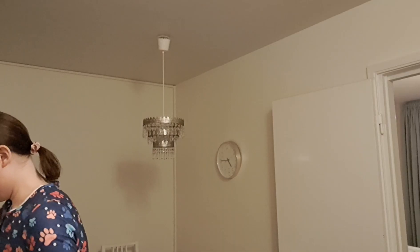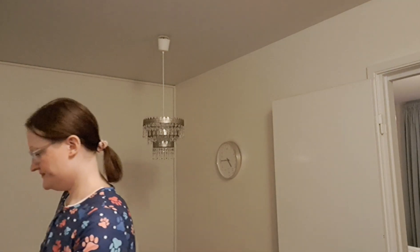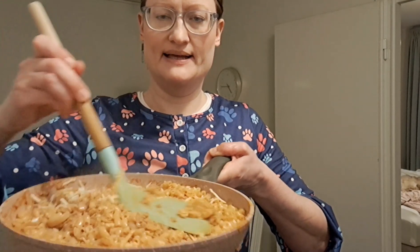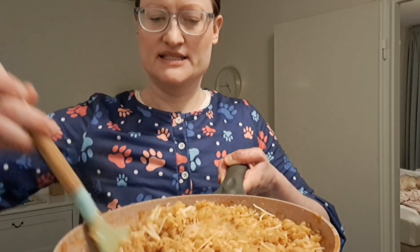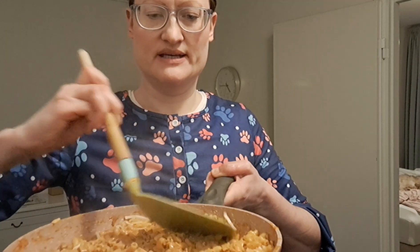I want to add some of this shredded vegan cheese on top — just stir it in there so it melts. Doesn't this look delicious? I can't wait to try it.